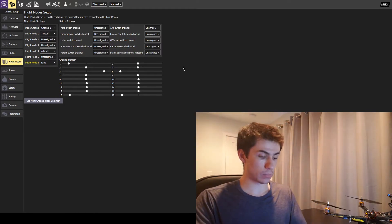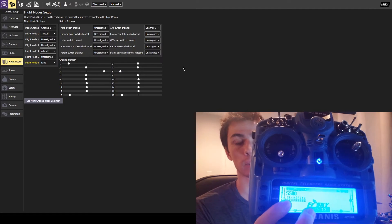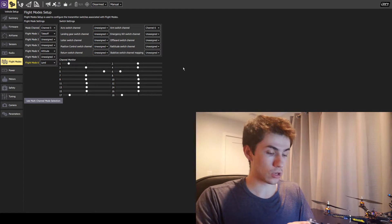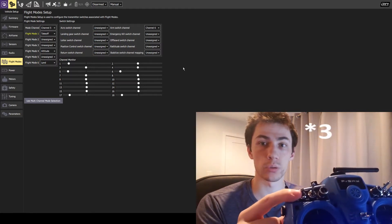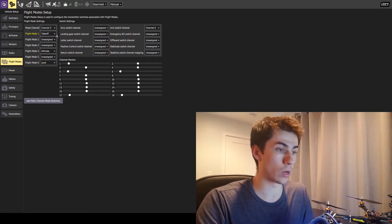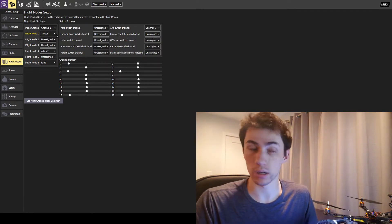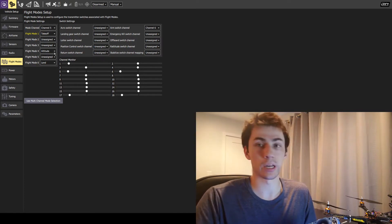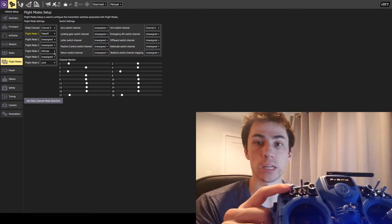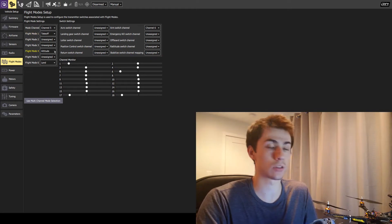On your transmitter, make sure that you're in your S500 model. I've got my S500 model selected so that I'm using the correct switches. I'll be using the SA switch to toggle between my flight modes. As the switch is on the top, I have flight mode one — takeoff — highlighted. So before I begin flying, I'm first going to take off. Then I move the switch down to the middle, which triggers flight mode four: altitude.